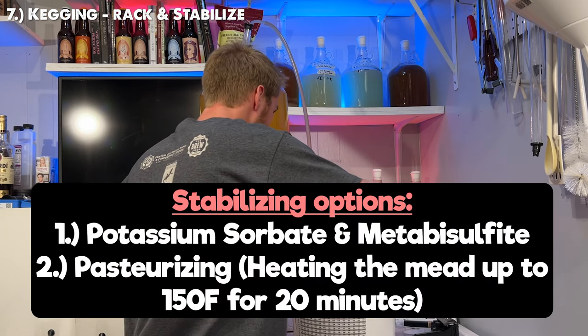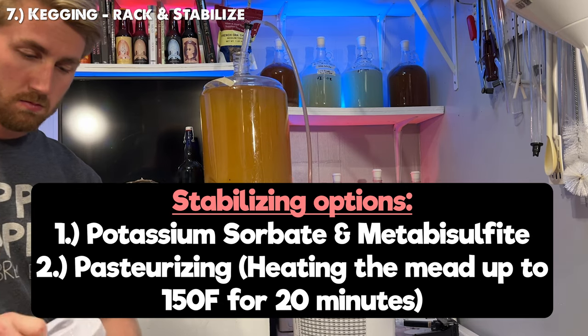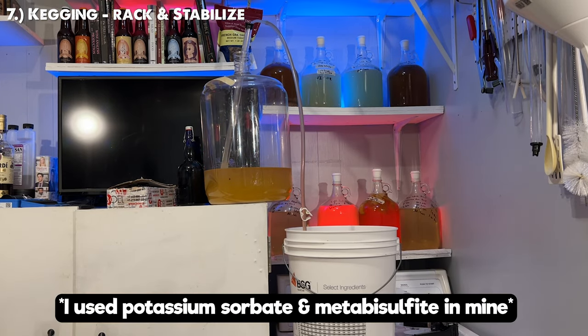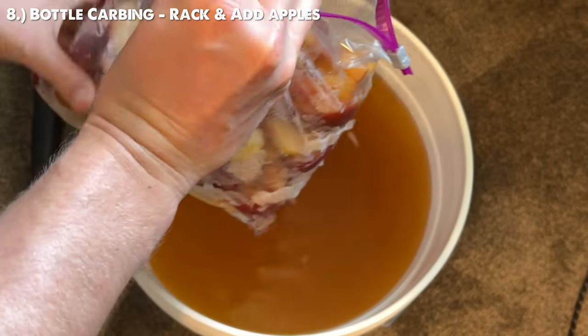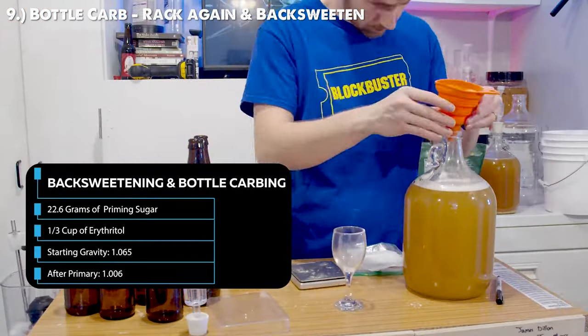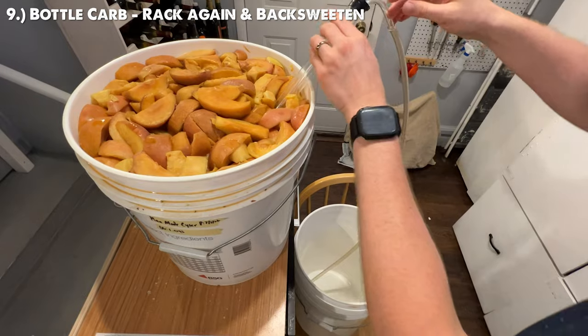You can stabilize the brew using either potassium sorbate and metabisulfite, or by pasteurizing it. This will halt any yeast fermentation and allow the apples we're about to add to not be fermented on. If you're going to bottle carbonate, you do not want to stabilize it — you want those yeast to stay alive. Instead, add your apples to this brew and let it set for two weeks, then rack off the apples and add a non-fermentable sugar like erythritol, xylitol, or stevia to get the desired sweetness level.